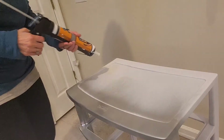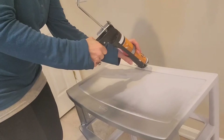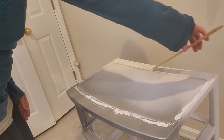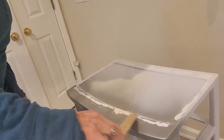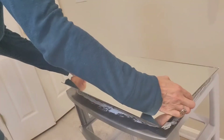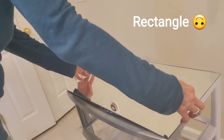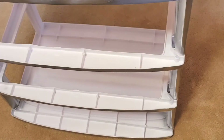I used the Gorilla construction adhesive again and went around the perimeter of the nightstand — there is a small indentation in the middle so there's no need to put adhesive there. I used a wooden stick to smooth out the adhesive so there wouldn't be any lumps and bumps and the mirror could lay flat. There is a curve in the front of this storage unit and the square mirror won't cover that, but I'll handle that later. Once satisfied with the mirror position, I let it dry for about 30 minutes and then flipped it over so the weight could create a strong adhesion between the plastic and the mirror.